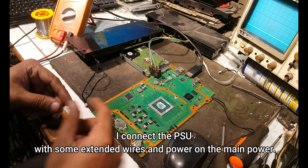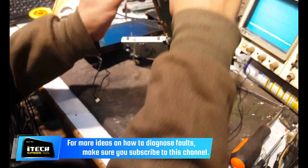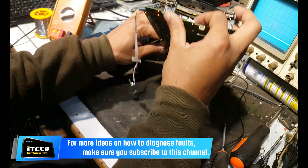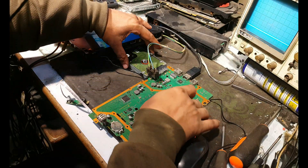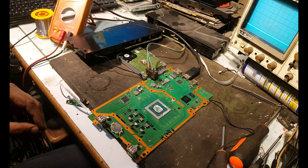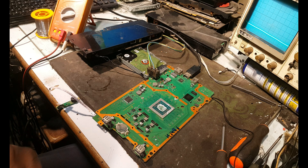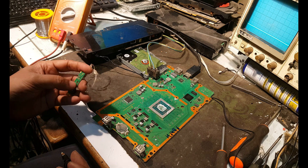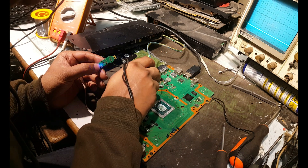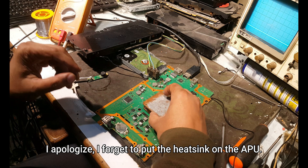I connect the PSU with some extended wires and power on the main power. I apologize — I forgot to put the heat sink on the APU.